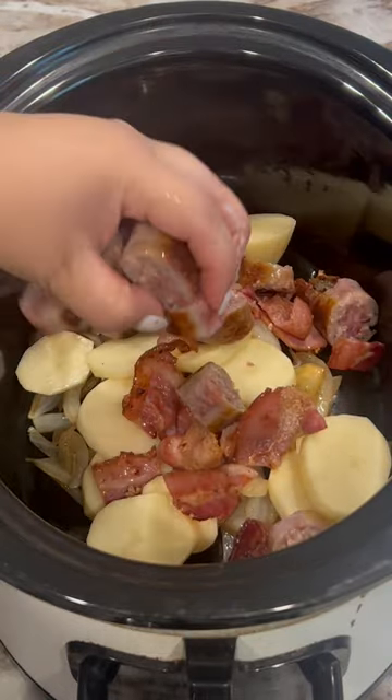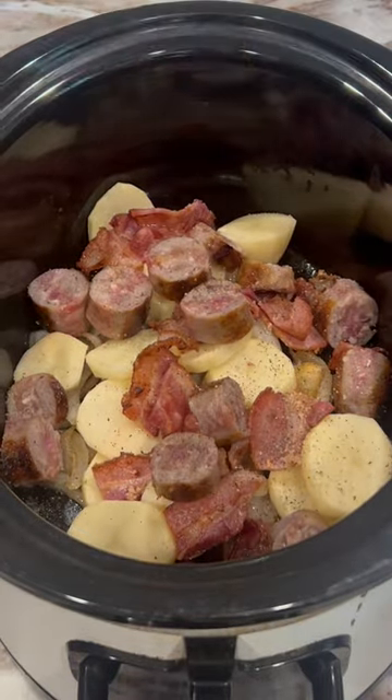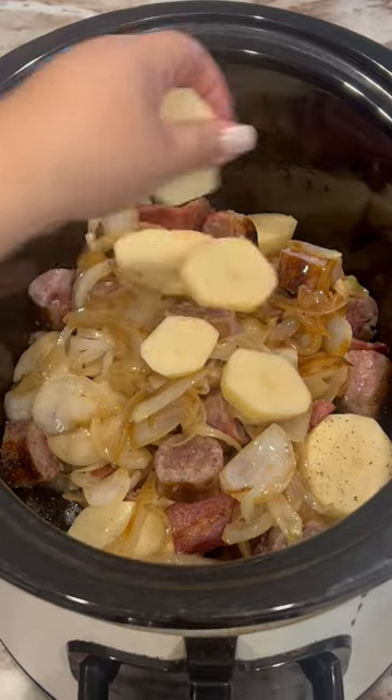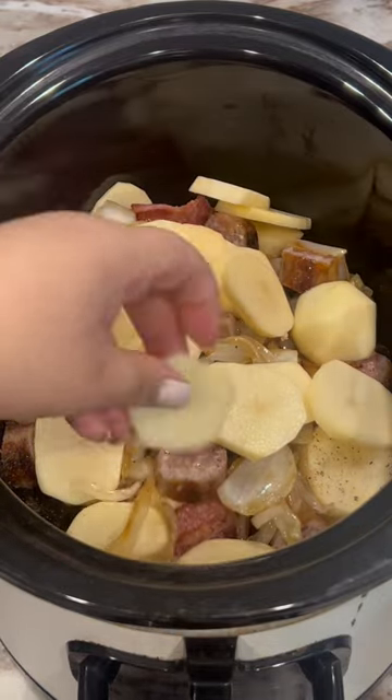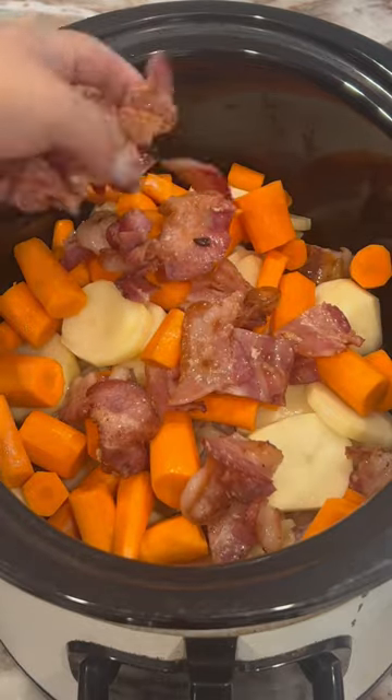Then we're going to want to layer it. Within each layer you're going to add salt and pepper — that's it. I forgot to add my carrots in the bottom so I added them right now, kind of at the top. Totally okay.